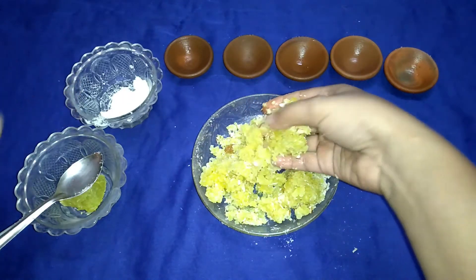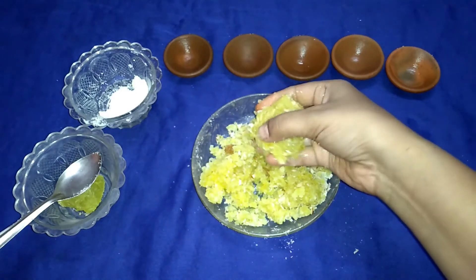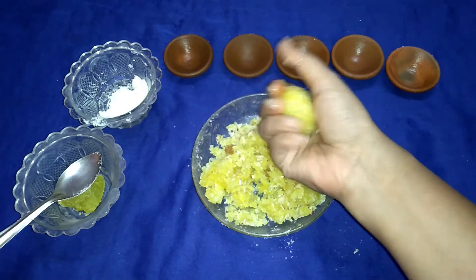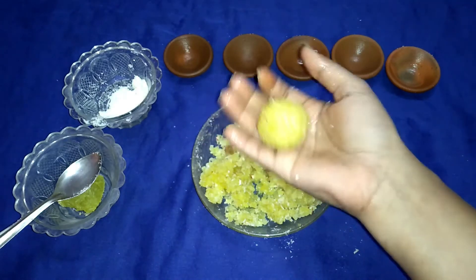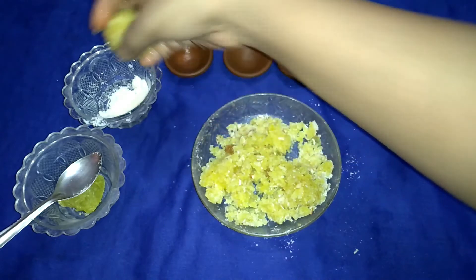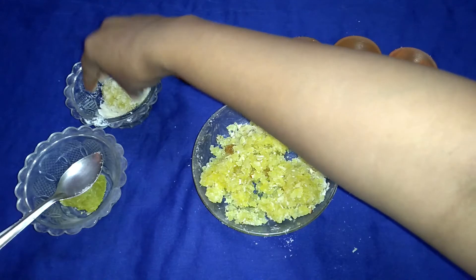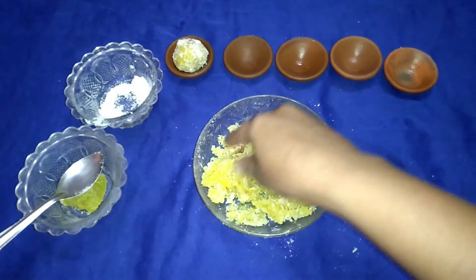Now let's start making the laddoos. I'm making medium-sized laddoos, but you can vary the size according to your preference. After shaping them, I'll roll the laddoos in the grated coconut. Now repeat the same step and prepare the rest of the laddoos.